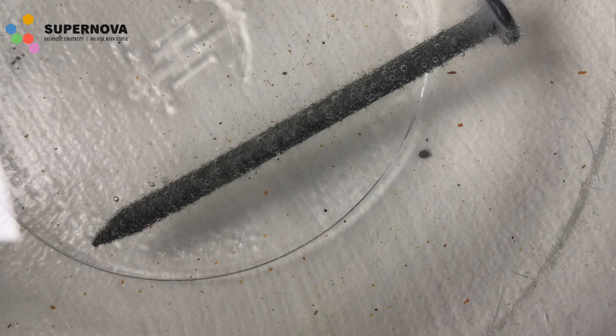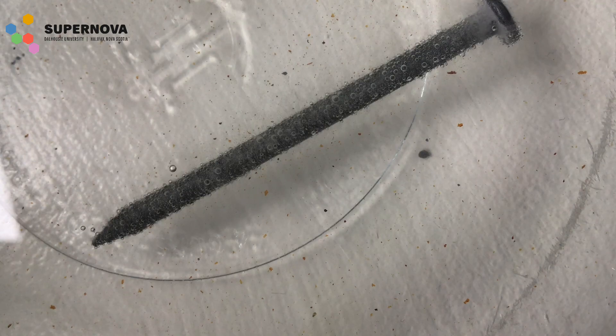You may notice some bubbling on the surface of your nail, and this is because there are a lot of hydrogen ions present in acids like vinegar. They are collecting around the surface of the nail and creating hydrogen gas.